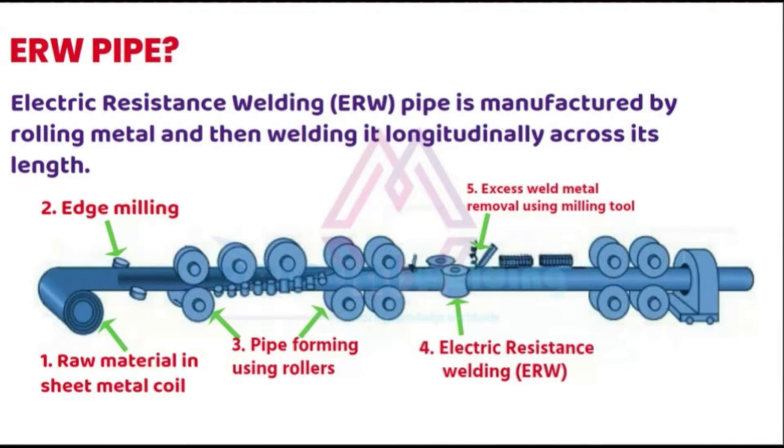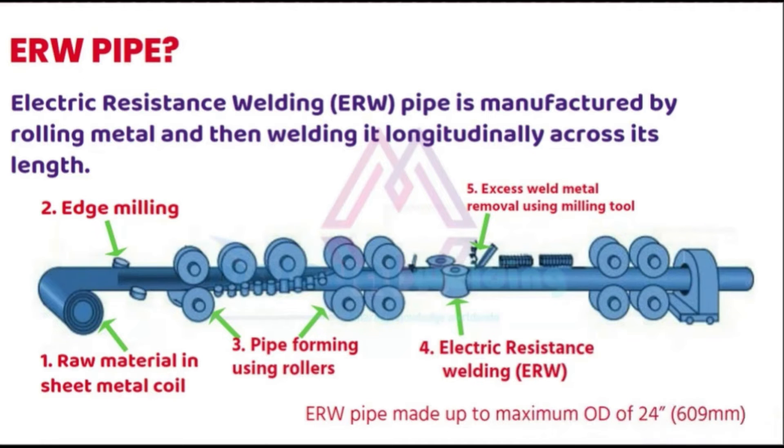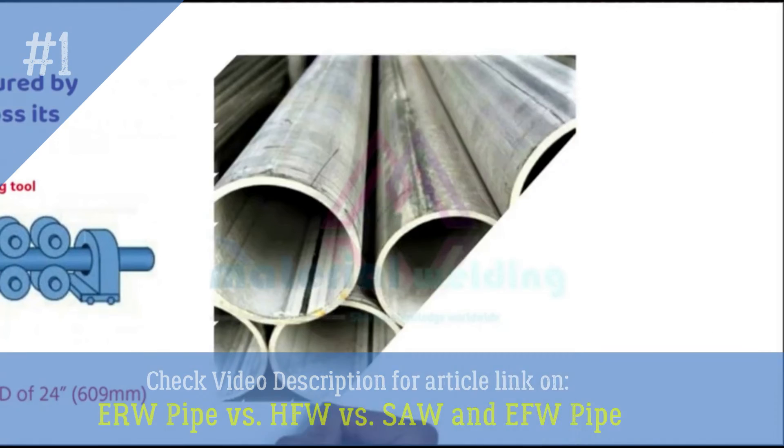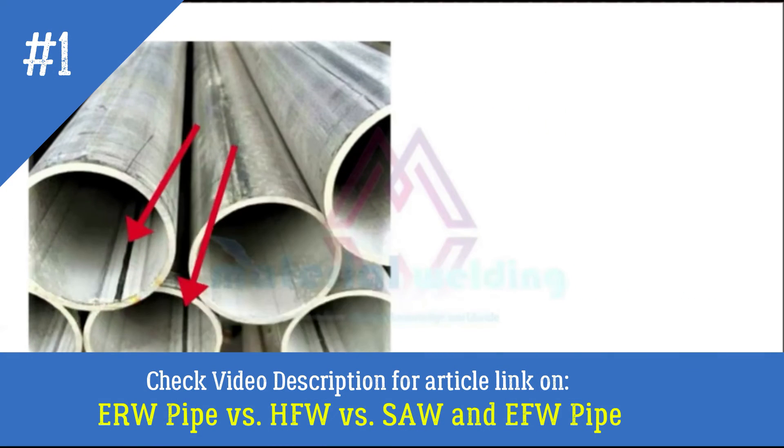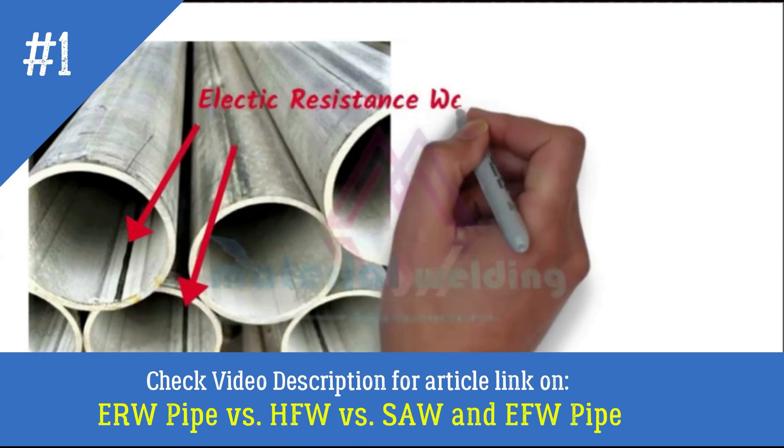After welding, ultrasonic testing of the welds is carried out on the line itself. Note that ERW pipes have a maximum diameter of 24 inches. You can identify an ERW pipe by looking at the longitudinal weld seam.